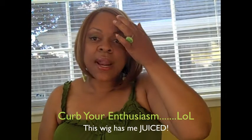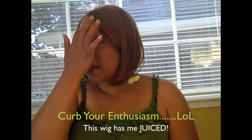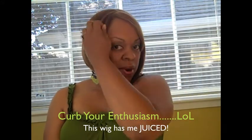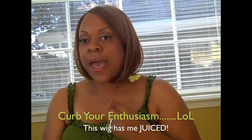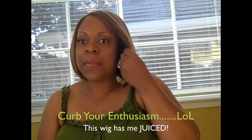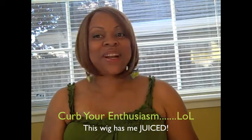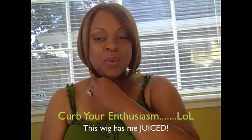This wig had a little bit of shedding, but very minimal — just a couple little things I snipped to make it a little neater to my liking. I took it out of the bag, put it on the mannequin head for about a week. I've had it for probably a month. I've been itching to do this review but just hadn't had the time.